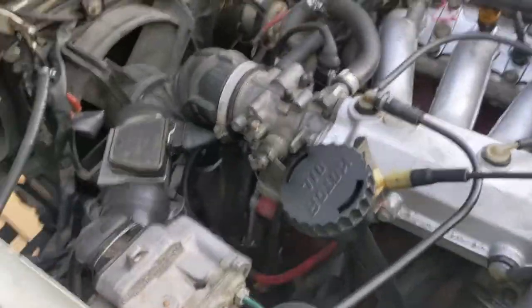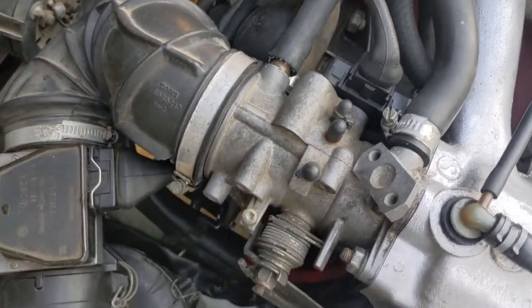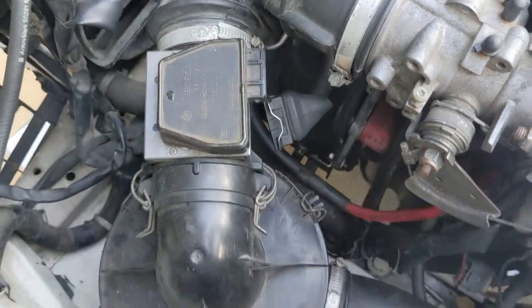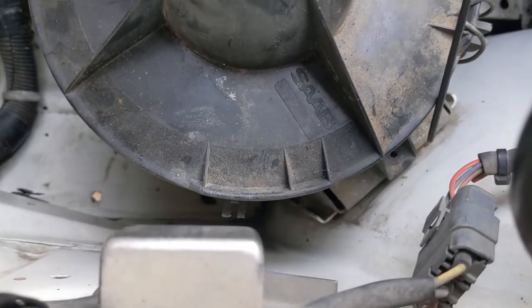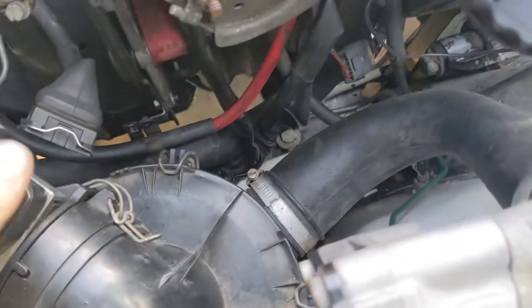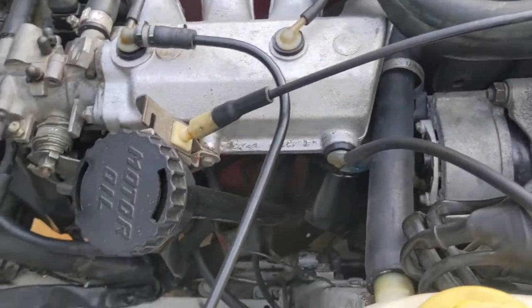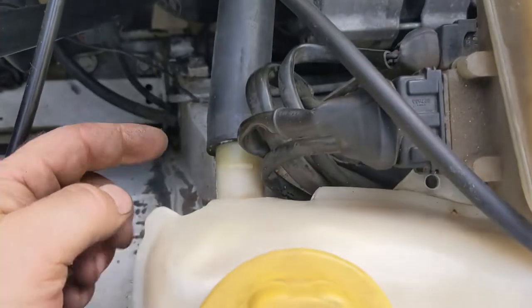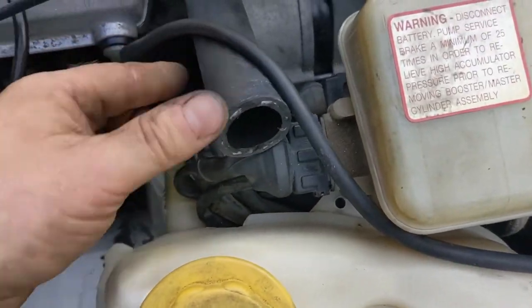Come around the other side — hose clamp on the intake boot, disconnect the connector for the air mass meter. There's a little tiny screw that lives down here; make sure you remove that and you can pull the whole air box assembly out and set it aside. Then go ahead and undo the hose clamp on the coolant bottle, remove that hose, and set it aside.